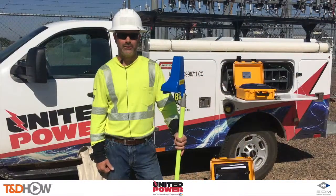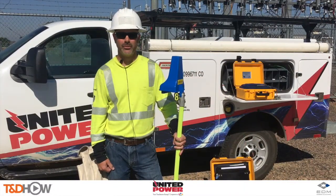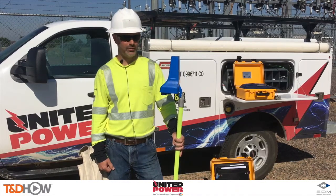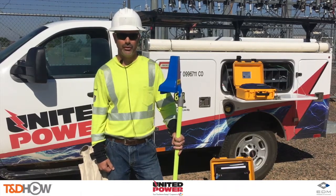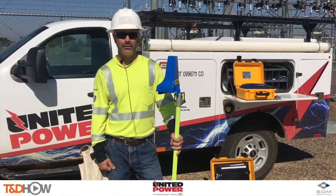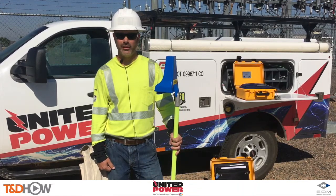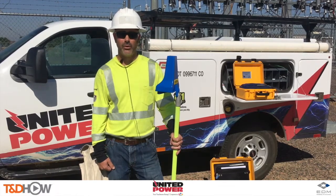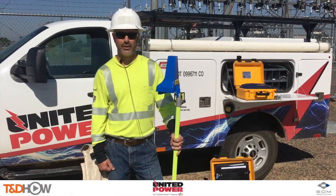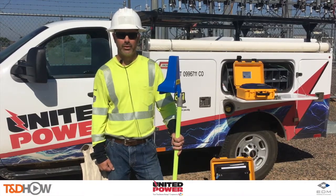Mark Keith with United Power, journeyman lineman troubleshooter position. We've been working with EDM for a number of years now in the development of the phase tracker junior and the AP30 devices. We use these significantly in the field to verify our GIS mapping, which helps us figure out load and troubleshooting on outages to better our system for our members.